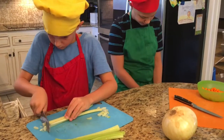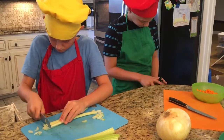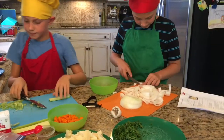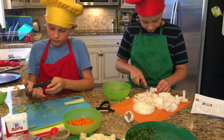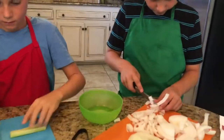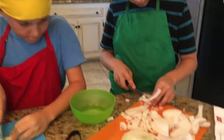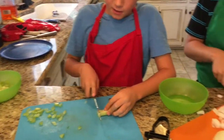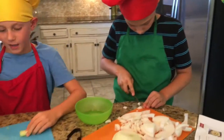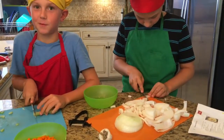We're going to do the same thing we did to the carrot. What are you doing over there, Wyatt? Cutting up onion — dicing up the onion. And cutting the celery. I love celery, especially with peanut butter.